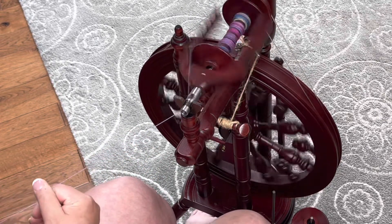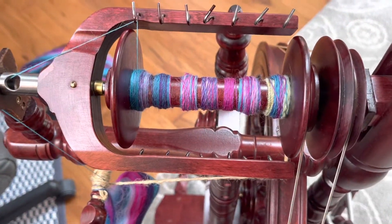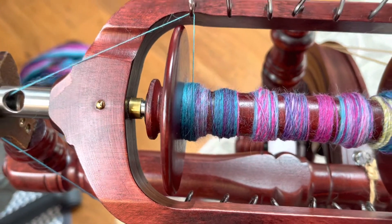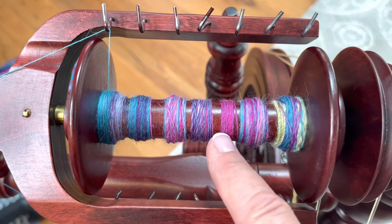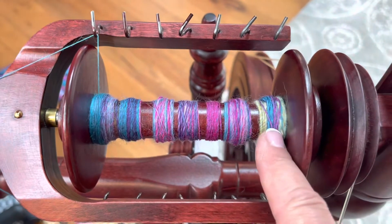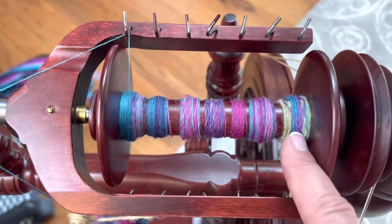At the end you can chain ply this and it will maintain those color blocks, so you'll end up with something that looks striped when you knit it. This is what the bobbin looks like spun from the fold — you can see the colors are maintained. Here there's the blue, there's the purple under it because I didn't move the hook. But you can see that it's solid.